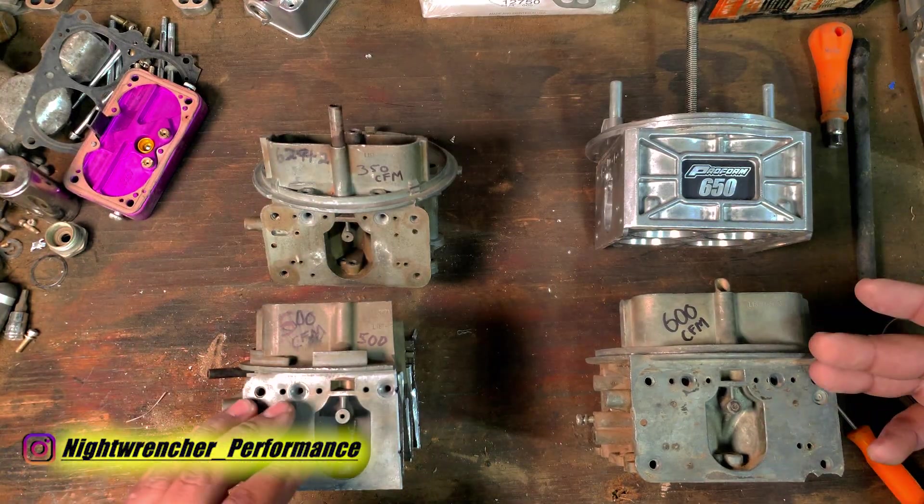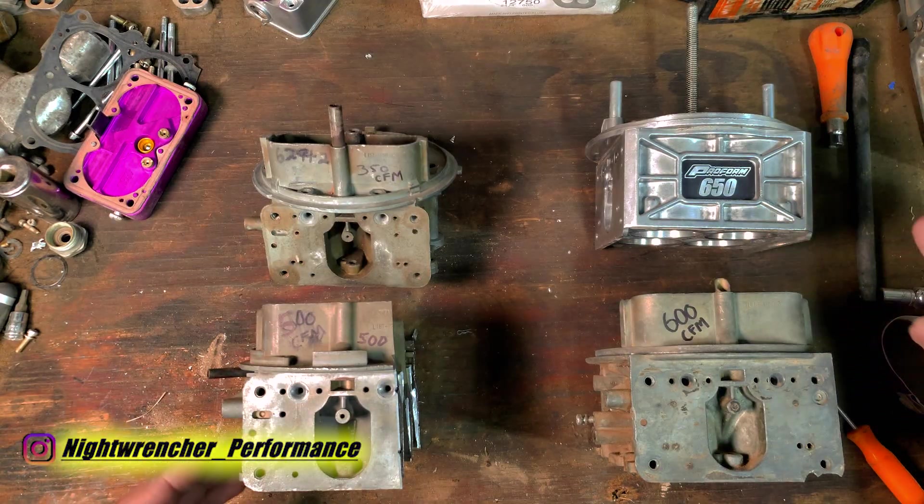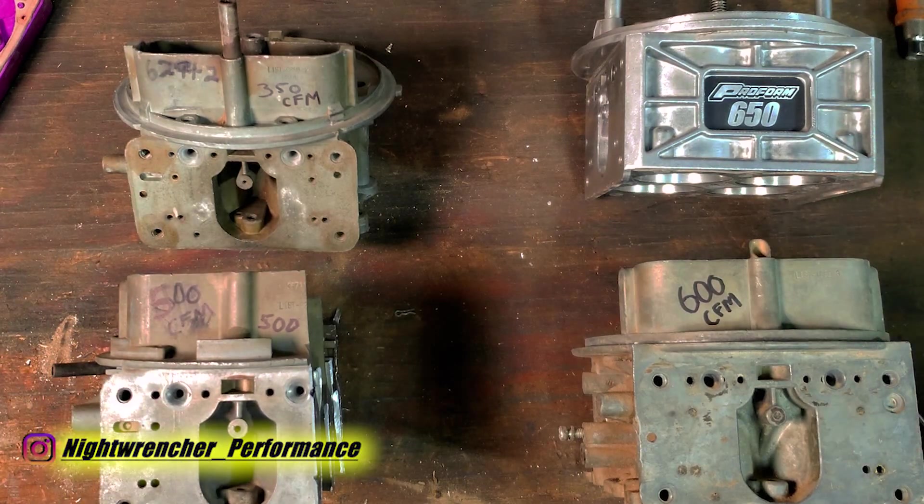Something will be rated at, let's say, 13,000 RPM and it's actually 13,500 or 14,000 RPM. When it comes down to carburetors, it's the exact same thing.